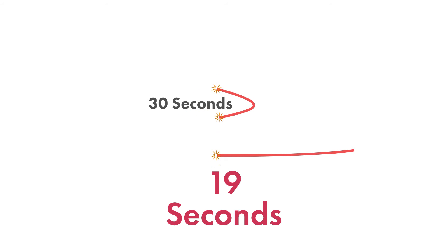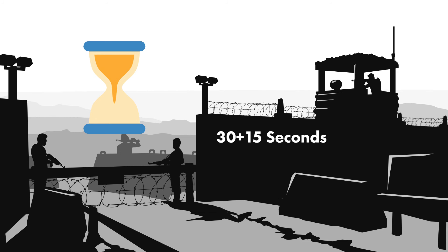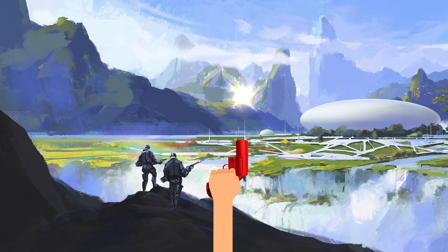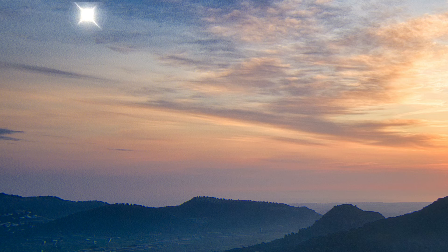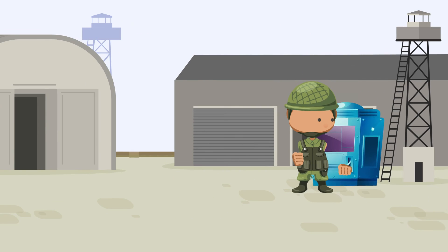As soon as the first fuse burns out, burn the other end of the second fuse. Doing this will give you exactly 30 seconds plus 15 seconds — that is 45 seconds in total. So all you need to do is wait for the flare signal, then pull the machine lever just before the second fuse burns out.